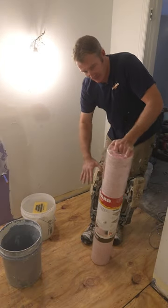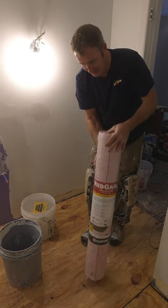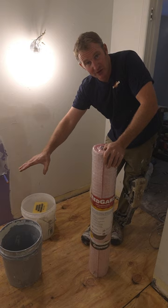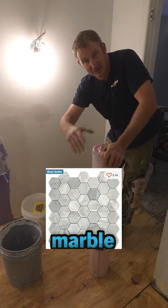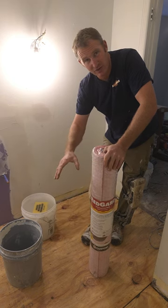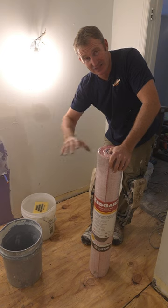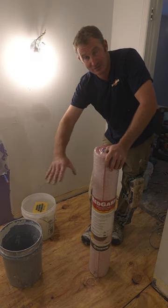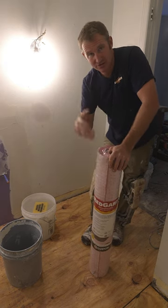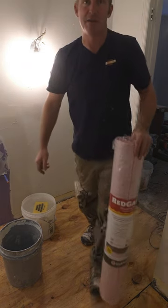Over this plywood that we just put down, we're going to use some Redguard uncoupling membrane. It's always a good idea to separate the plywood layer from your tile, especially stone, marble, travertine, or whatever type of natural product. This will help eliminate the expansion and contraction of the plywood from transferring into the actual tile joint. Stone is pretty sensitive, so I highly recommend using an uncoupling membrane.